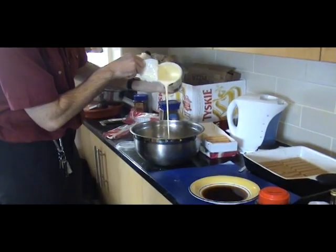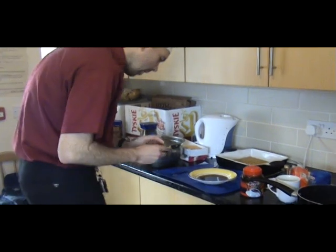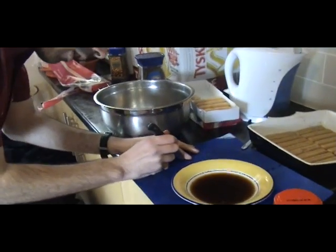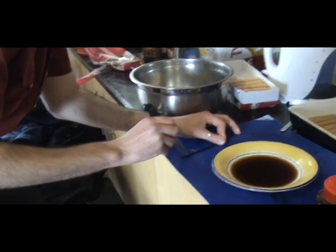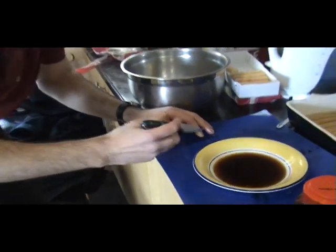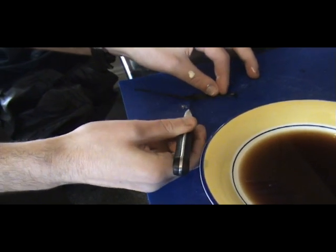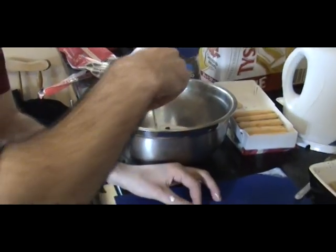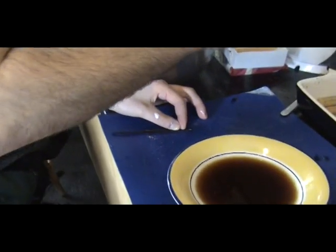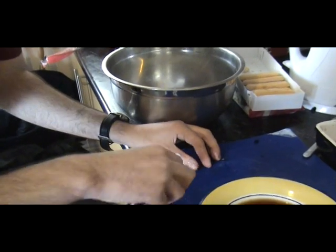450ml of double cream. And before we start whipping it up, one vanilla pod. A lot of you are thinking vanilla is expensive — trust me, it isn't. Do what I do: shop on eBay, you'll get them dirt cheap. Split the vanilla pod like so, and then using the back of a knife, once you've got it open, just scrape out the inside. That black stuff is what you need — that is the good stuff — and that goes into the cream. Scrape out as much as you can, because that is the good stuff right there.